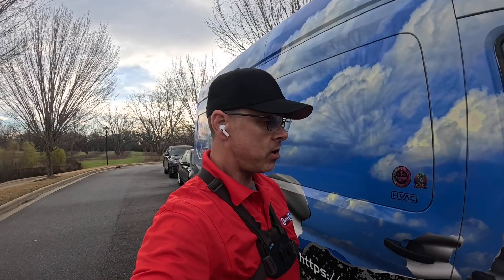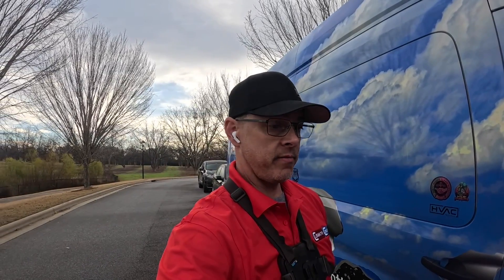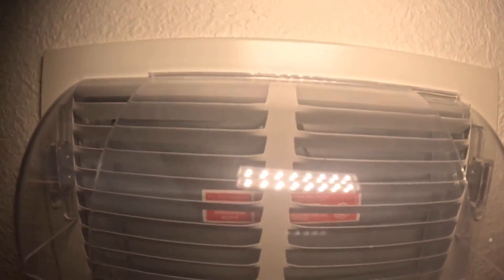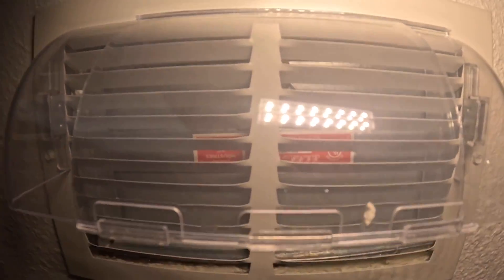Hey guys, in this call the tenant said that the vent is whistling in one room. I do know that these apartments have fire dampers, so let's go take a look and see what's going on. As y'all can see, she has a fire damper and it is closed.